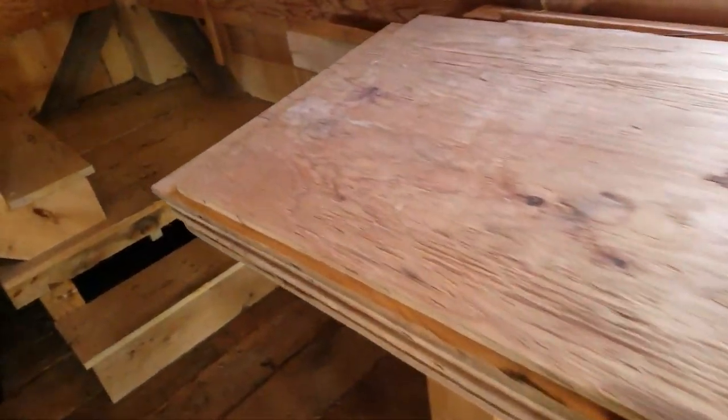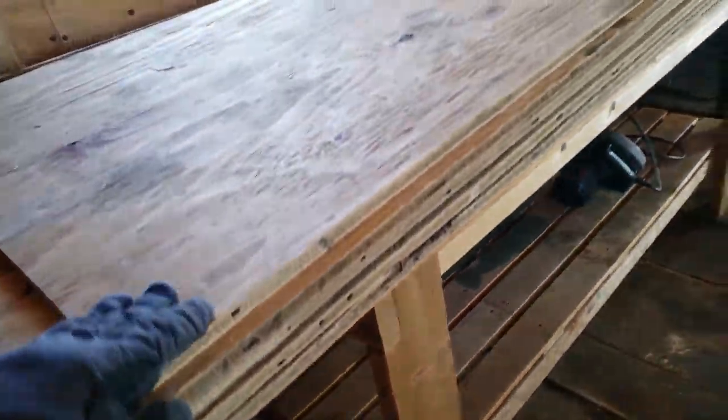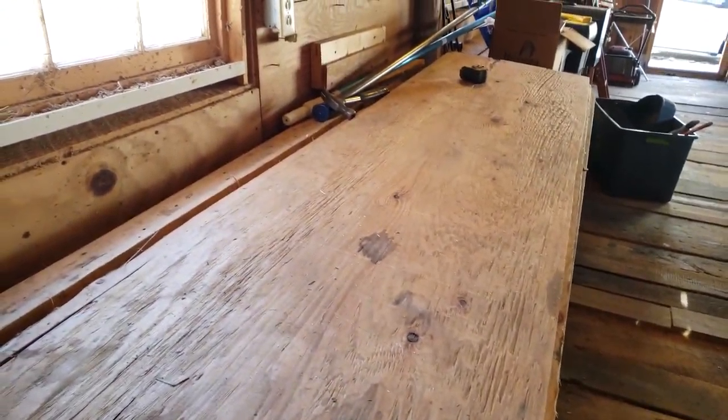They asked, 'Do you want us to throw it out?' I said absolutely not. So here I have one, two, three, four, five sheets of eight-foot by two-foot plywood.